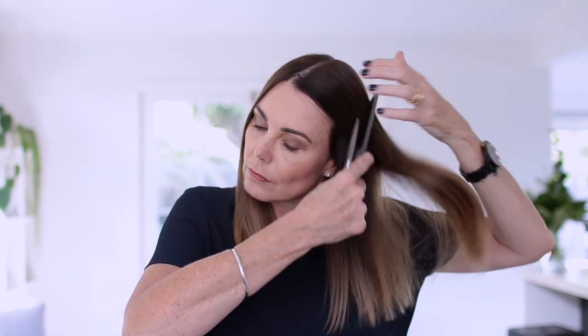Most professional hairdressers would probably have a heart attack if they saw the way that I cut my hair, but it actually works for me. I just find it really convenient — not to mention it saves a whole lot of cash and time. So it's pretty quick and easy and it just means that I can cut my hair whenever I feel that it needs it.